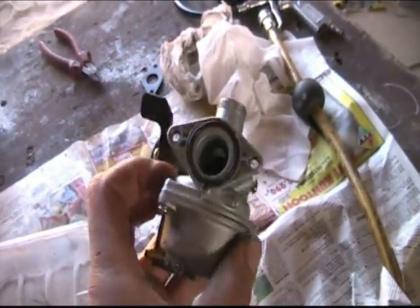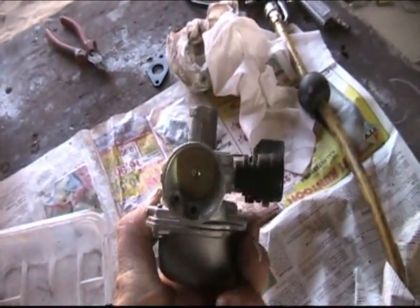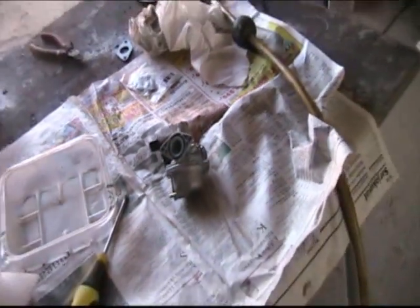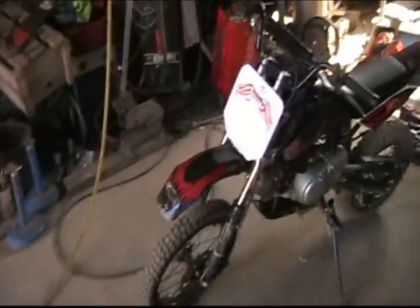Kaasari auki ja puhallellaan vähän kanavia puhtaaksi, jos lähtisi kaikki vedet pois ja alkaisi koneet rokittamaan.